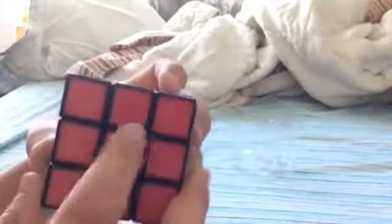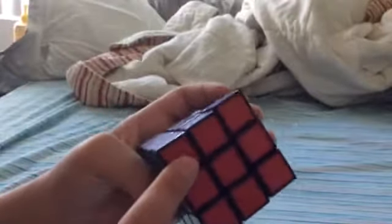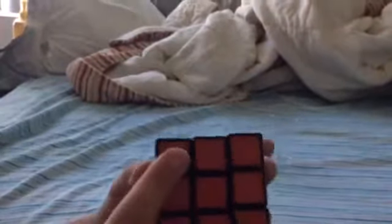This is the edge piece — sorry. It has two colors, so this one's white and red. It will always be an edge piece. And then this is a corner piece. The corner piece has three sides, three colors along with it. It will always be a corner piece; it cannot move from being a corner.